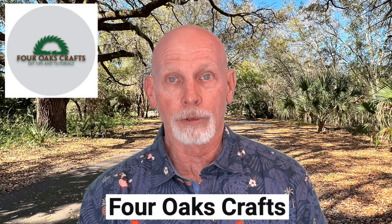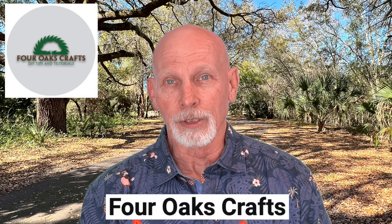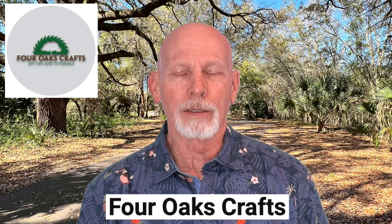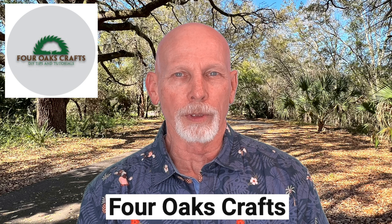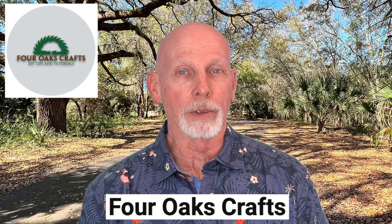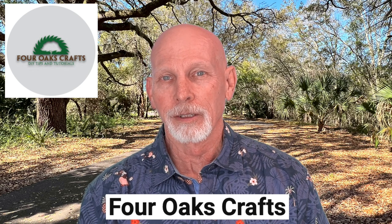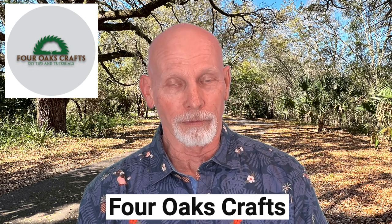We have a couple of Easter projects to share today. Over at Four Oaks Crafts, Stephen Johnson is going to share some information about how he repurposes a wooden spoon. Stephen has been a woodworker for more than 25 years and has a website where you can find information about tools, project plans, ebooks, and all kinds of things.